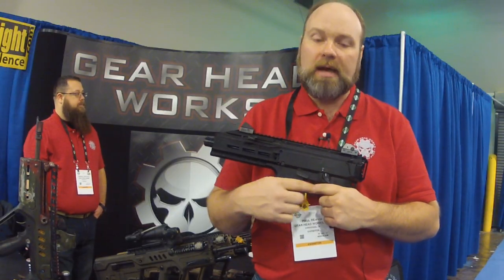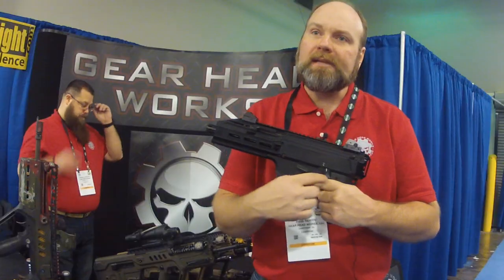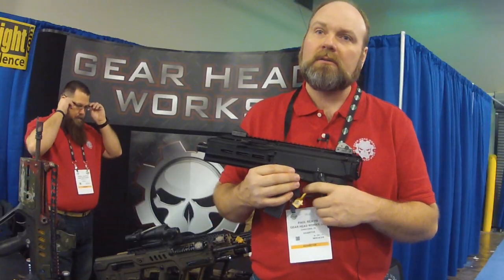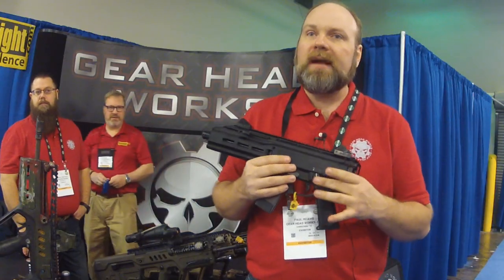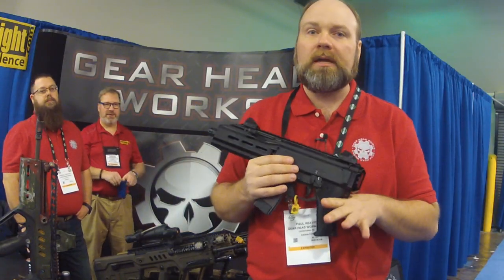But with this grip, lowering it down out of the way — factory safety — it's just barely touching my finger right now. It's certainly not putting any pressure on my finger, I can just barely feel it. So you can run the factory safeties on both sides with our grip.